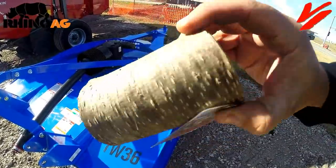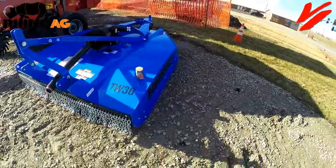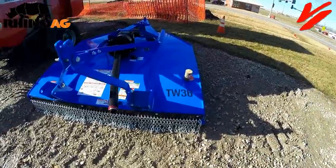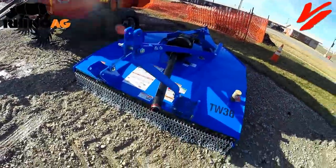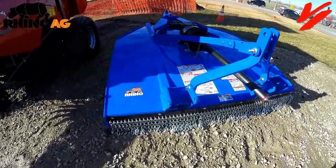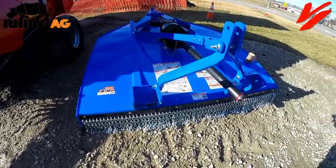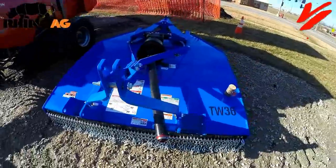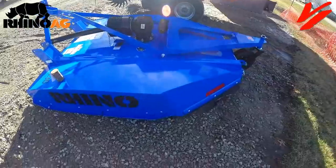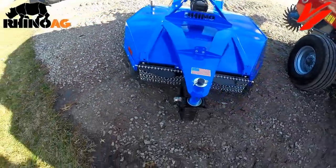You will see this thing is built beefy to handle cutting trees. This one features the chain guard. This three-point hitch version is category one or two, standard or quick hitch compatible. The six-foot machine is going to take 45 PTO horsepower to operate. The five-foot is 35 PTO horsepower to operate the machine properly.